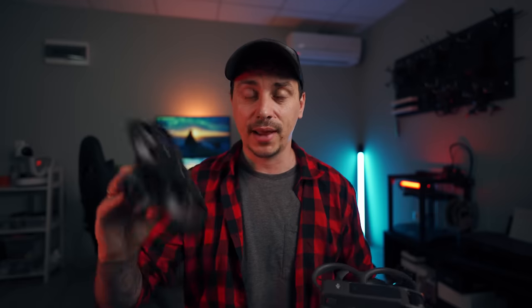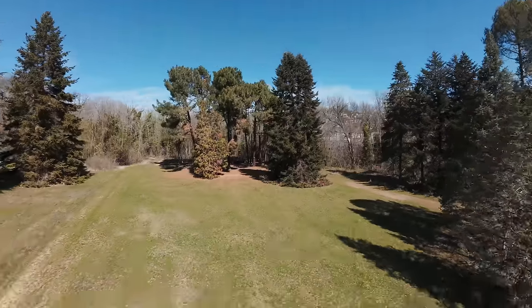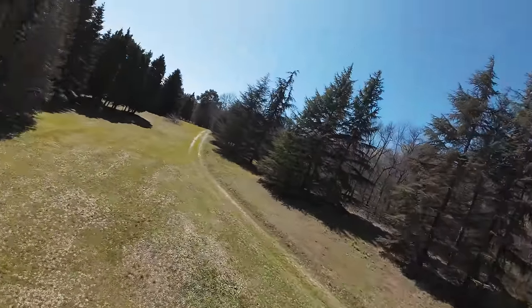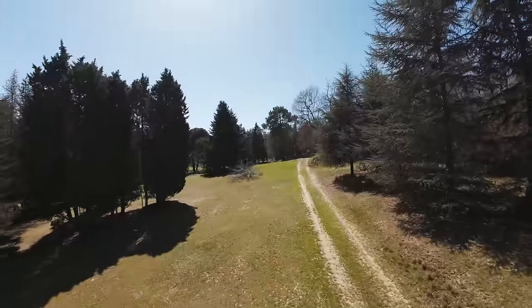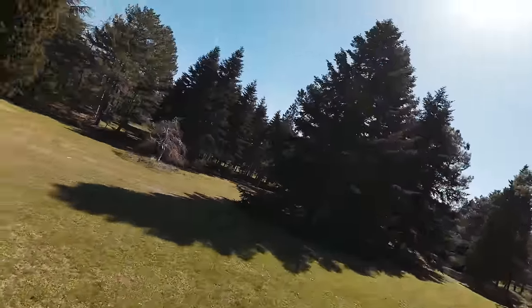We don't have anything like Easy Acro on the Avata 1. This is a new feature introduced to make it easier for beginners to get into FPV and get those harder shots with just a press of a button, without worrying about crashing — because these cameras will detect if there's something behind the drone during the maneuver and it will stop without crashing into it. I like the fact that DJI is trying to bring as many people as possible, especially beginners, into the FPV hobby.